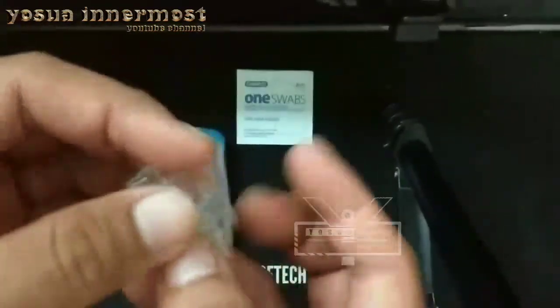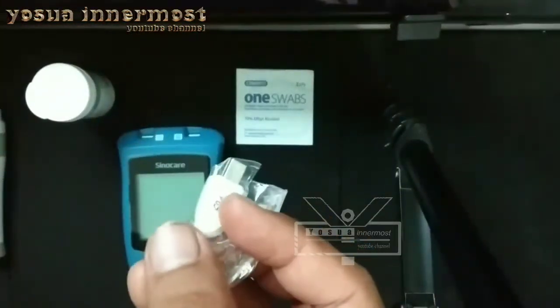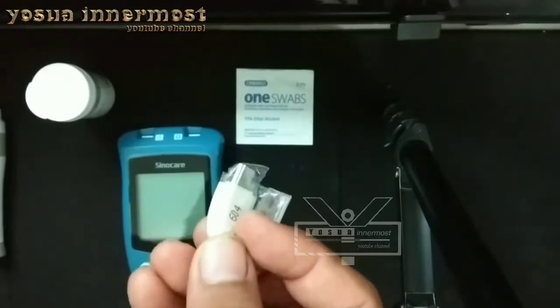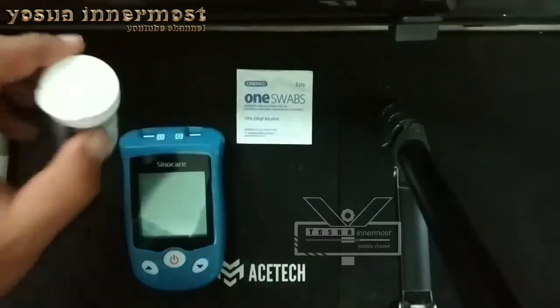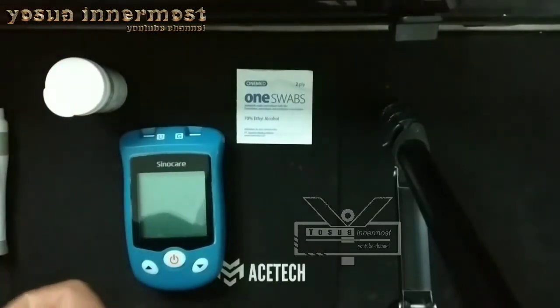Disini saya tidak menginstall kembali strip coding dari asam urat. Saya akan langsung memasang stripnya — strip asam uratnya — ke alat.